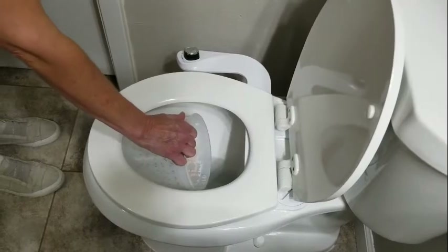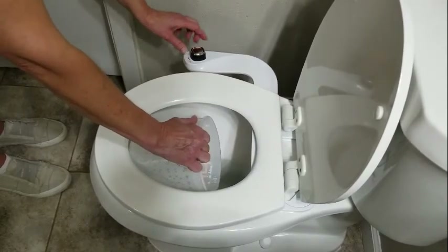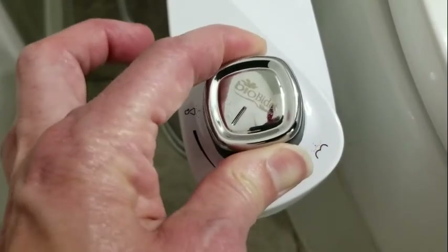The bidet is all installed — let me show you how it works. You can turn it this way toward the little image of a booty, and voila. And then you turn it this way toward the image of a lady. We have our bio bidet all installed and it is functioning perfectly. If you have any other plumbing needs or need to install a bidet, we can do it.